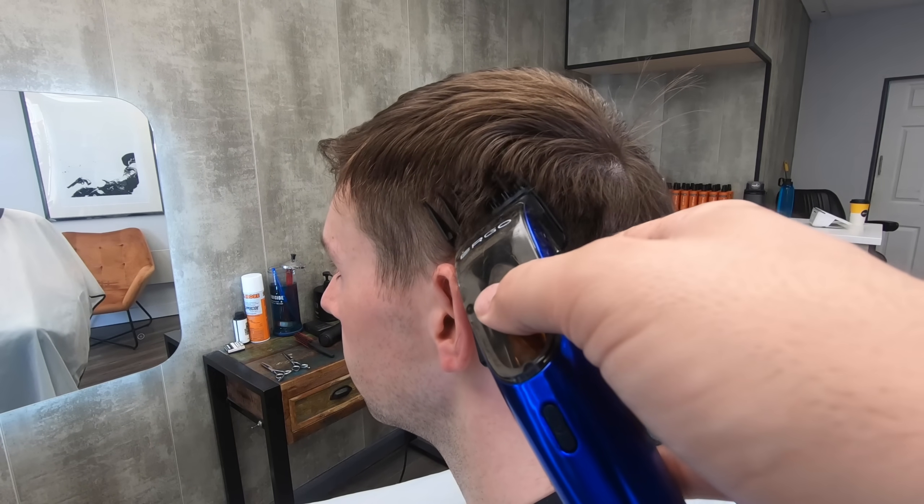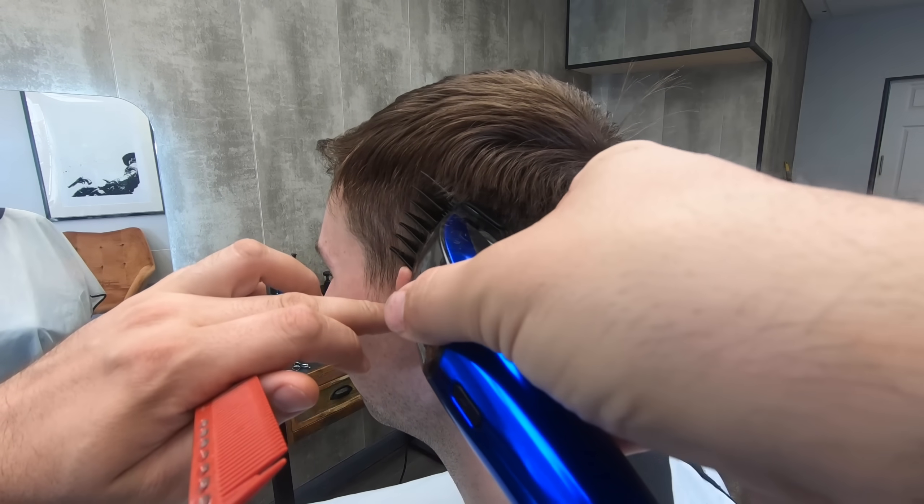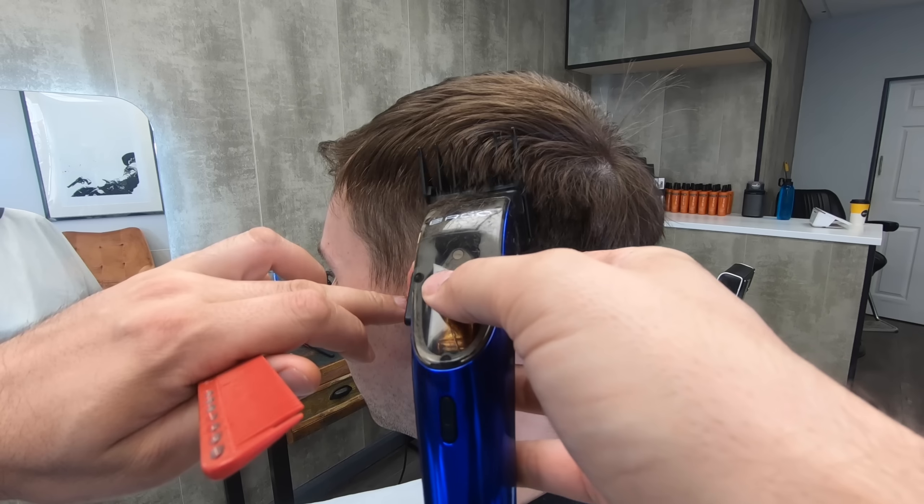This technique may seem nerve-wracking at first, but just do it. Take your time, concentrate on what you're doing, and just glide straight up with the clipper.